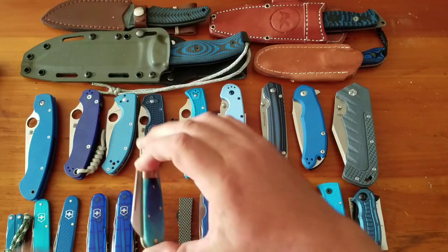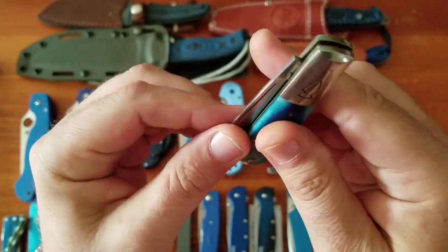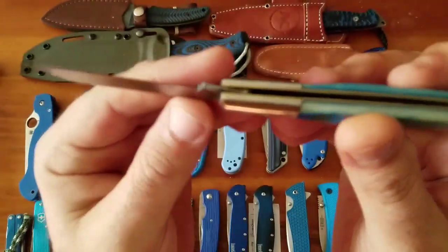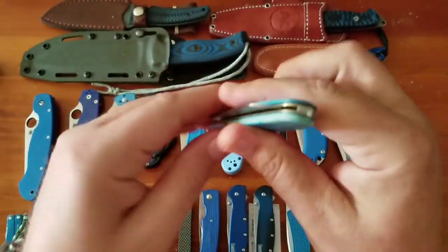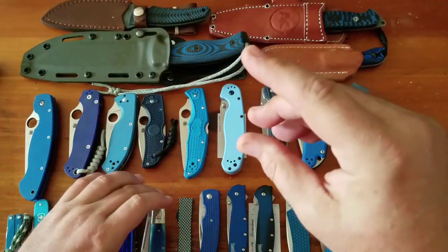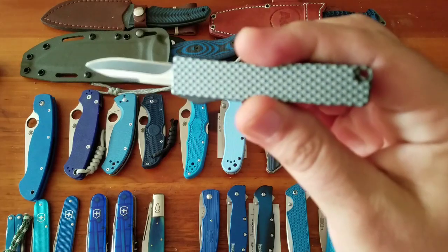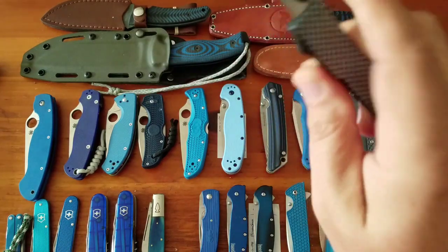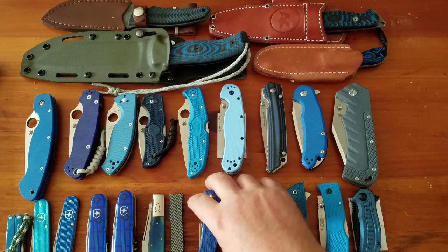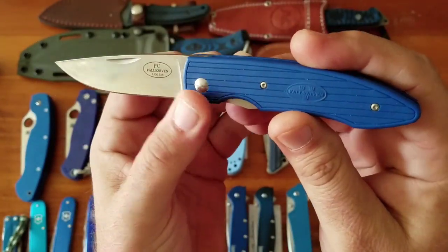Then the Northwoods All-American Barlow from Queen — $140, picked up on the secondary market in blue camel bone. Queen are not up to the standards of Great Eastern Cutlery, but they're out of business so it's kind of irrelevant. Then the mini firecracker out-the-front, a $20 novelty knife almost.